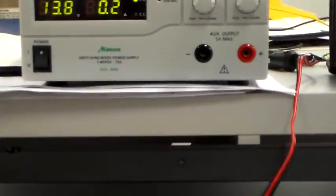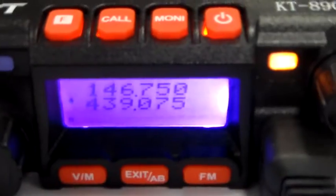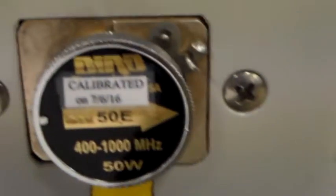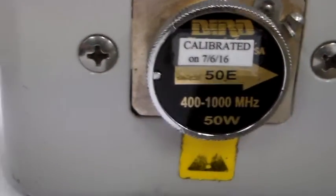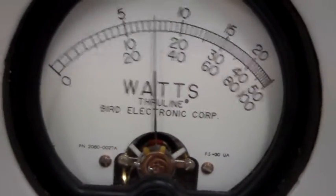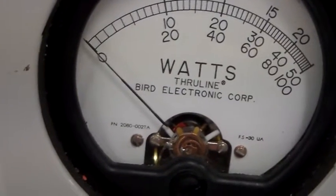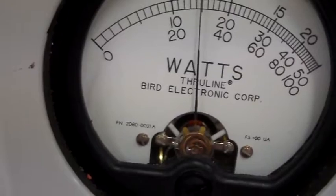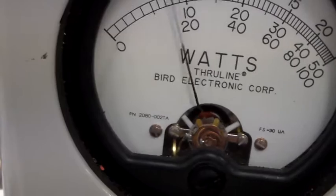Still drawing 200mA on receive. I'll just quickly change the slug in the BIRD through-line for a UHF slug — just going to pause the video for a second. Welcome back. I've now changed to a calibrated 50-watt UHF slug, so we're using the same range on the power meter. With the meter in focus and PTT pressed — that's 15 watts on 70cm. I've got a 50-ohm dummy load and the BIRD through-line, so 15 watts on 70cm.